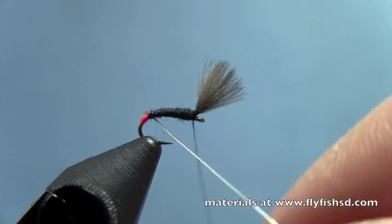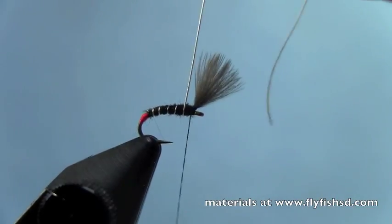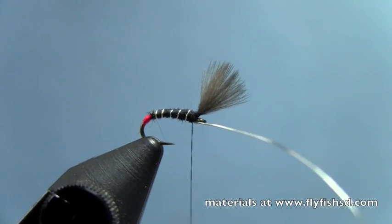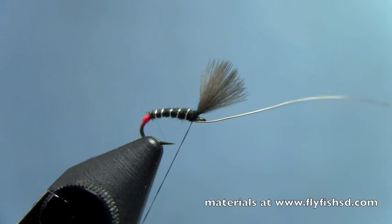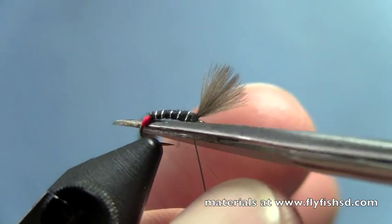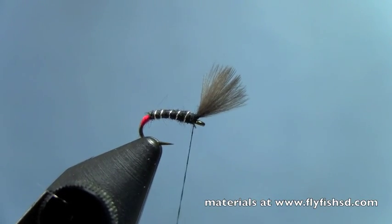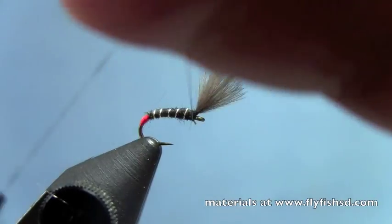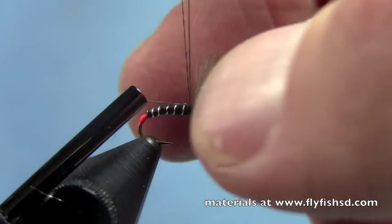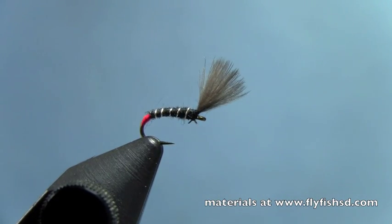And I'll rib, then tie off my wire at the front using the back end of my scissor jaws. Trim off the extra wire. Then I'll do a whip finish just behind the wing — you could do it in front of the wing too. Trim off the thread.